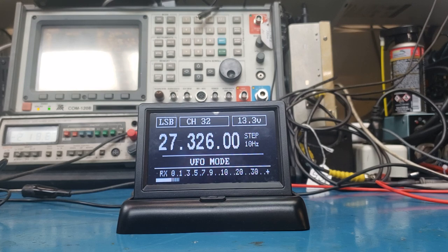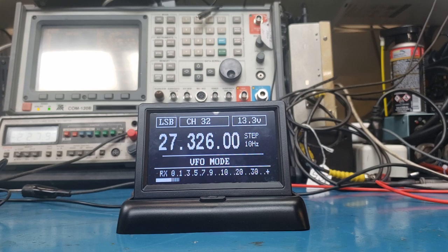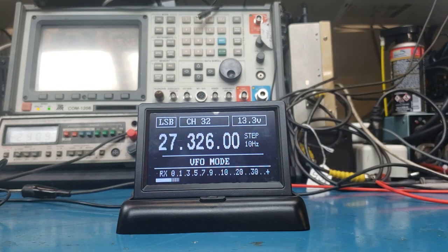This is called Kit RCA. Lucio Gomez is the one who makes the firmware for all this stuff — really fun to do. He's over in Brazil and he's a fantastic firmware writer, a very intelligent man. Thumbs up to Lucio.